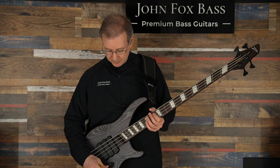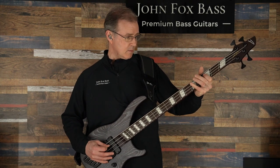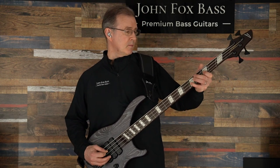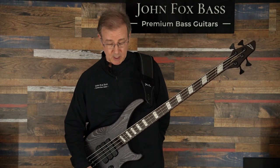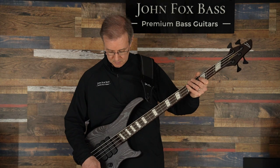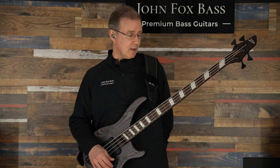Huge difference, right? Now we'll go to bridge and middle together — big difference. And now bridge and neck. And lastly, the neck pickup by itself. So as you can see, those switches really do a heck of a lot. Even without a preamp, you still get completely different tones available. Now let's engage the preamp and see what we've got.